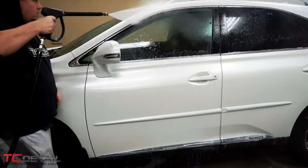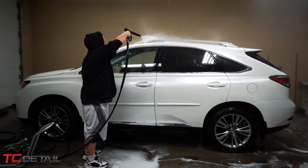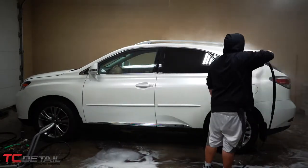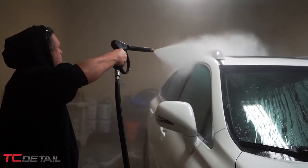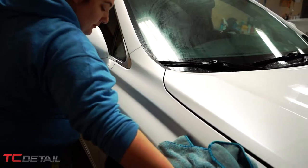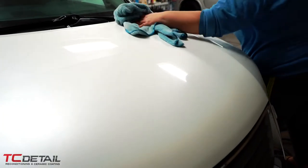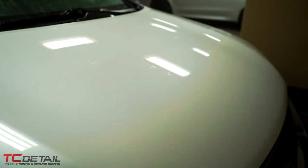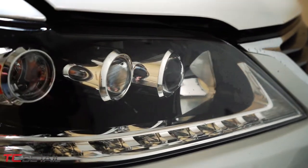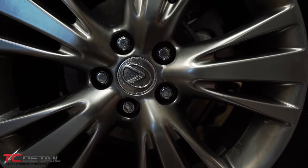We're going to rinse this off, followed up with clay barring using our Show Shine Clay Lube, and then rinse it off. Now that it's all dried off, we're going to take this over to our next bay so we can start detailing the interior and correcting and coating the paint.